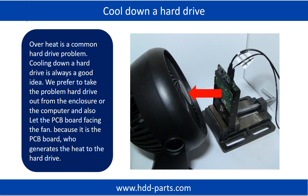Overheat is a common hard drive problem and cooling down a hard drive is always a good idea. We prefer to take the problem hard drive out from the enclosure or computer, and let the PCB board face the fan, because it is the PCB board that generates the heat.